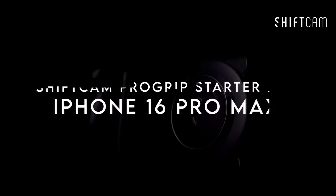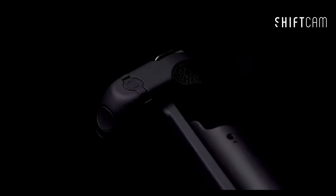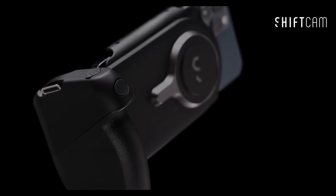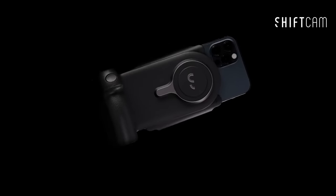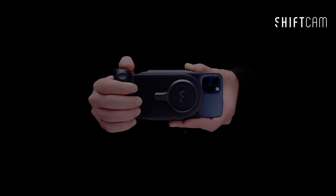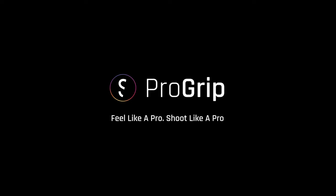At number 2, the ShiftCam Pro Grip Starter Kit — a game-changer for mobile photography. First up, the ergonomic grip feels like a DSLR in your hands, adding the balance and stability you've been missing when shooting with just your phone. No more shaky shots. The wireless power bank offers 15W fast Qi charging, so your phone stays powered all day, even while shooting.